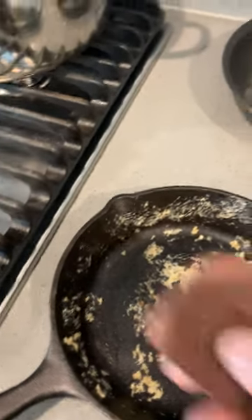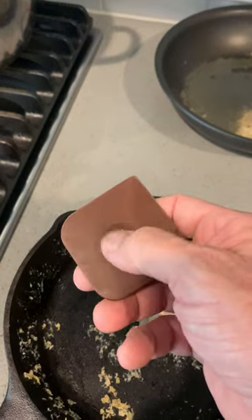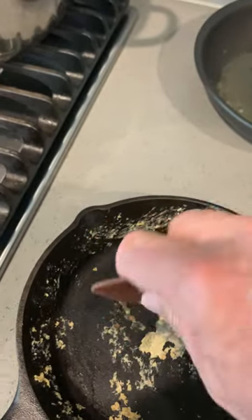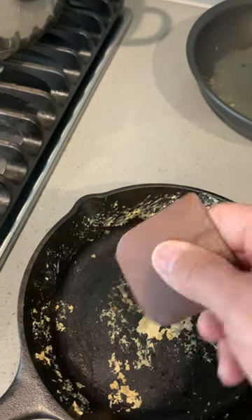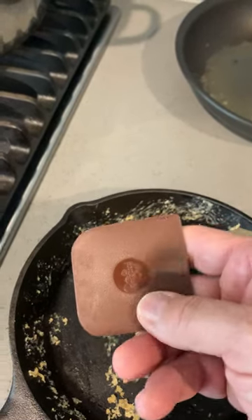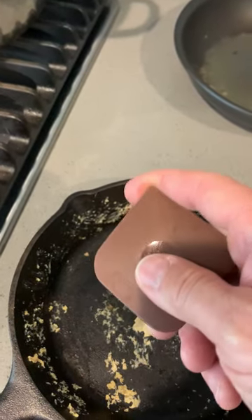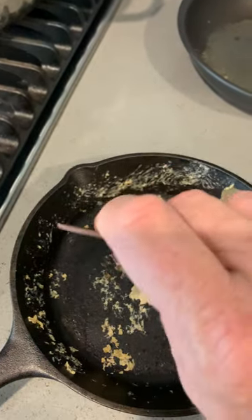Hey folks, you got to check out this device here. It's a pan scraper — I never seen one before. You probably may have, but I haven't. So I'm sharing it with you to show you what I've found out about it. My neighbor gave me one of these. It's made by Pampered Chef. I'll give you the link to it on Amazon — it's the Pampered Chef nylon pan scraper.